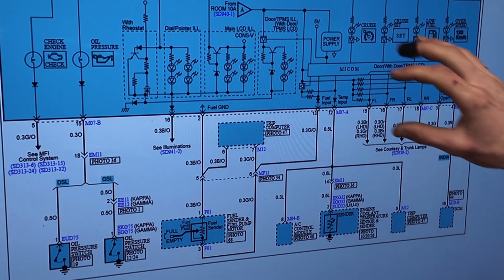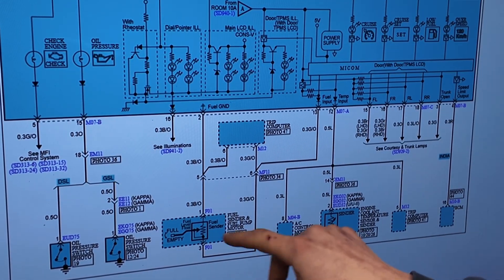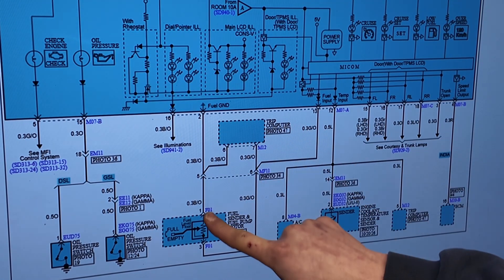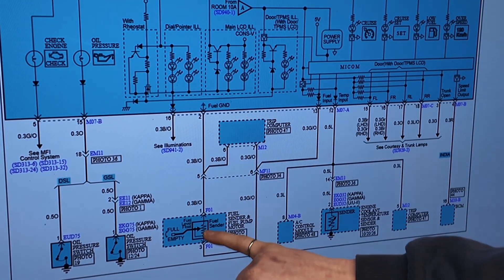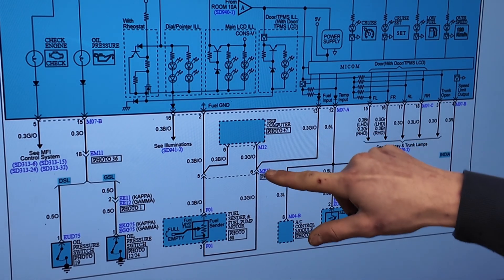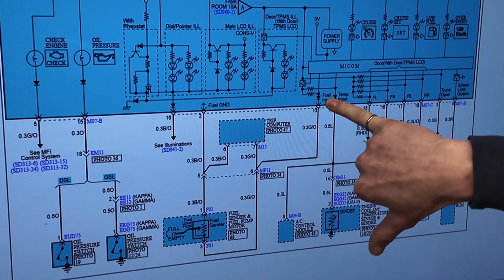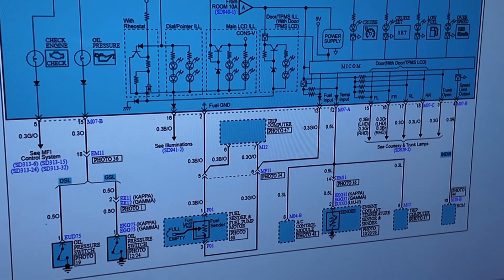Here we are at the diagram. We've got our instrument cluster here and our fuel sender here. What we're going to do is go straight to the sender, make sure we've got our ground from the cluster and make sure we've got our signal wire - all good coming out. Obviously we've got our fuel input here. So let's go see what we've got at these two pins.